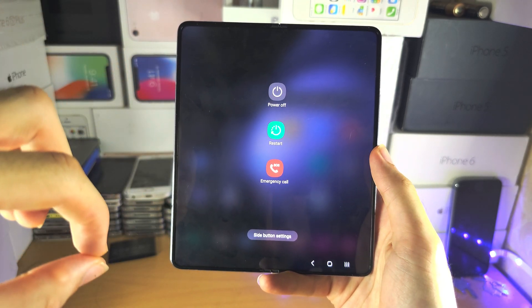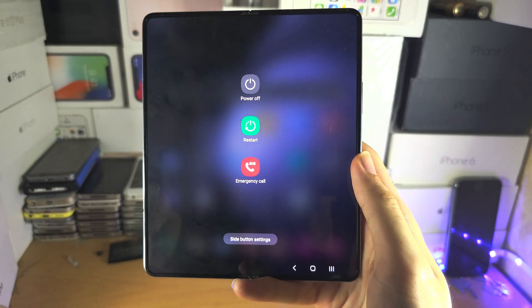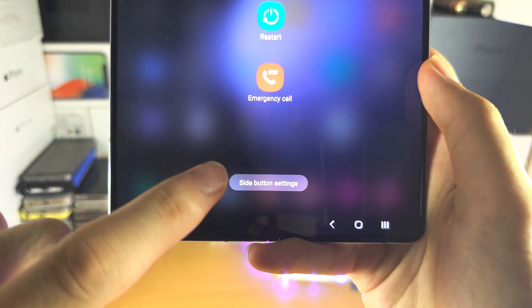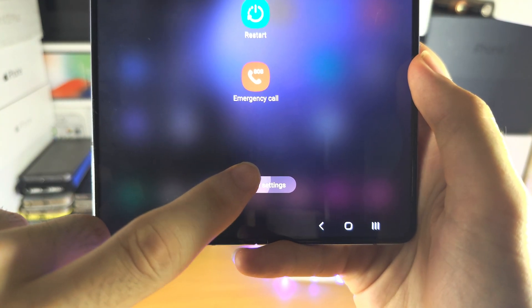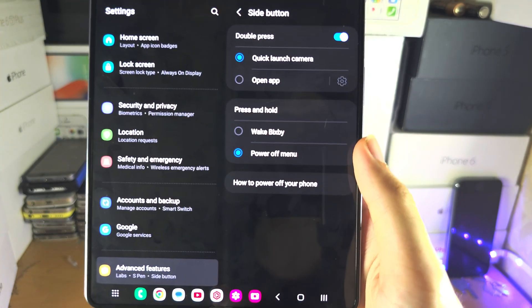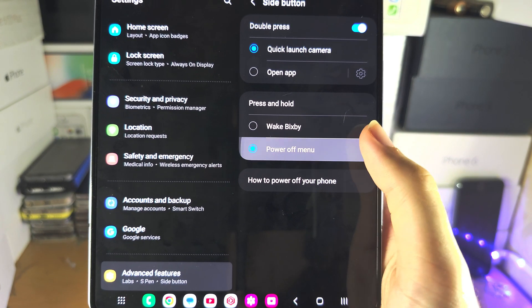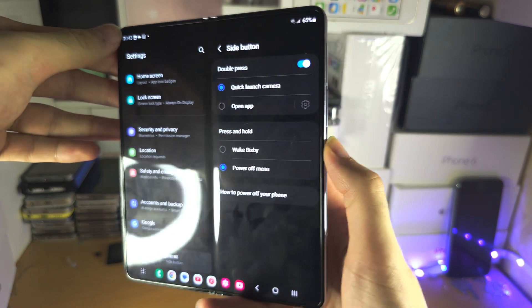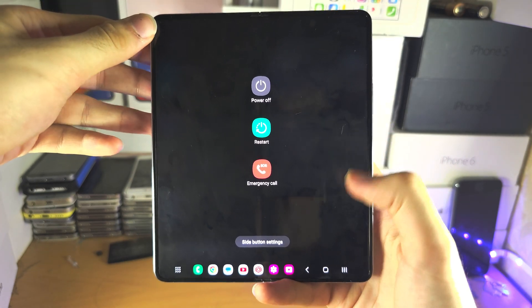Now if you want to have the power button set to power off without doing that finicky combination, let's open the side button settings. You're going to see 'press and hold' and just set this one to 'power off menu.' Now you can just long press the power button and it'll bring up that menu.